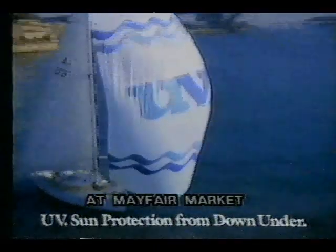OK, Dad, let it rip! Water-resistant UV with Pabba. Some protection from down under. Whack it off.